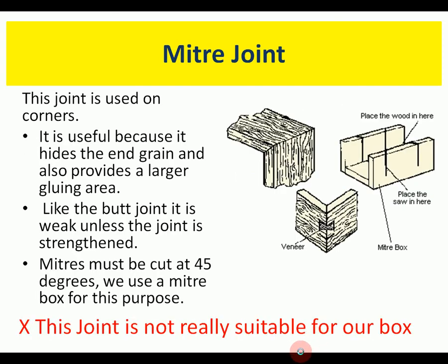A miter joint is used on corners — there's the miter angle, sometimes cut using a miter box. It's like a butt joint but has a slightly bigger gluing area. The mitres must be cut accurately at 45 degrees, so we use a miter box. It's used for picture frames really, and can be used for some boxes, but it can be tricky to make.